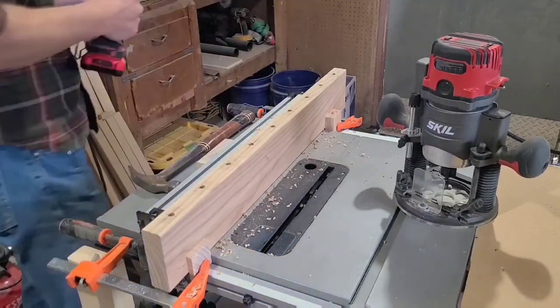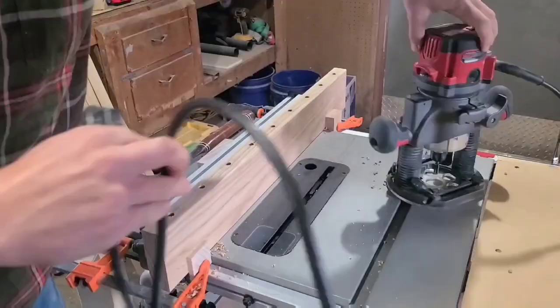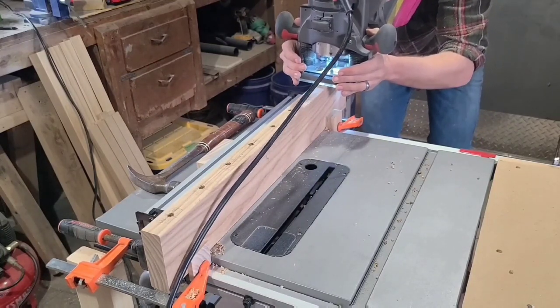This part of the process was very challenging but probably the most fun. I really got to test my woodworking skills and push my limits. This is gonna be really good.